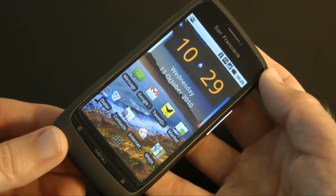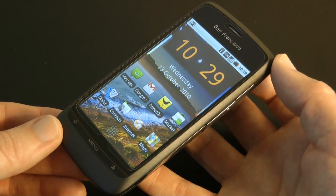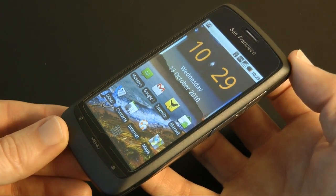If you want a smartphone but can't afford the likes of an HTC Desire or a Samsung Galaxy S, then check out the Orange San Francisco. It's a bit of a bargain really, and certainly comes recommended from me if you are on a budget.